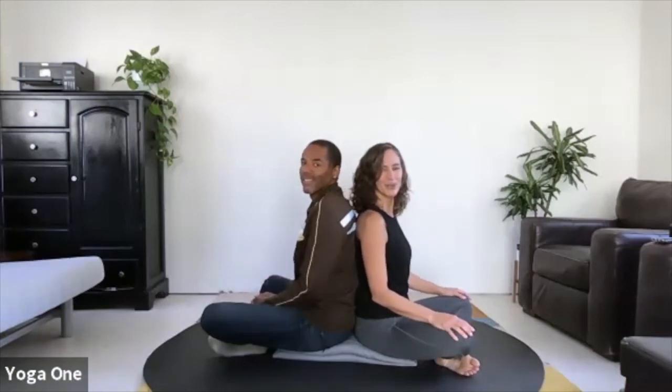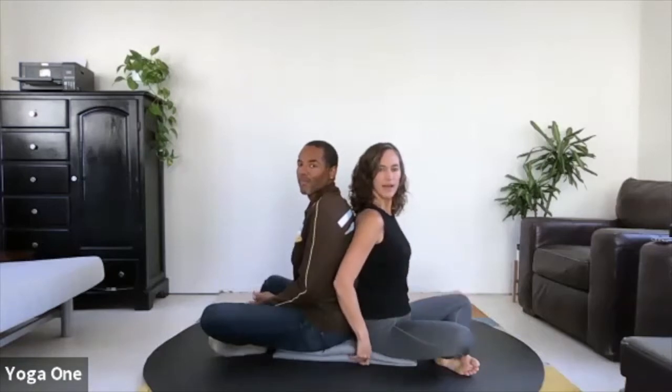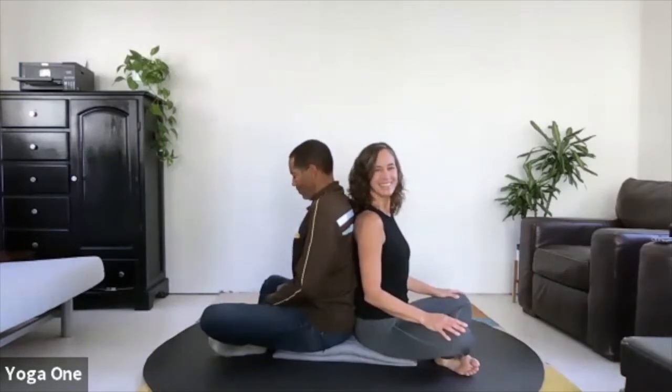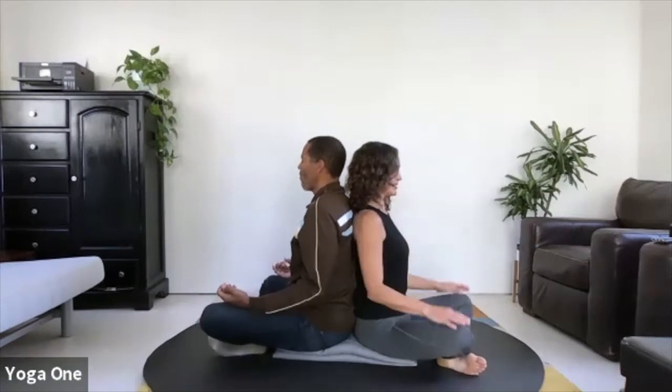Hi, we are Amy and Michael Caldwell from Yoga One, and we're gonna show you a couple of simple partner practices you can do at any time. If you have a couch pillow or a couple of yoga blankets, it can be really helpful to sit up a little higher so that you feel comfortable and a sense of ease. Go ahead and come to a cross-leg position with your backs together.